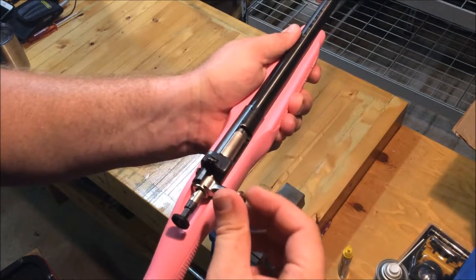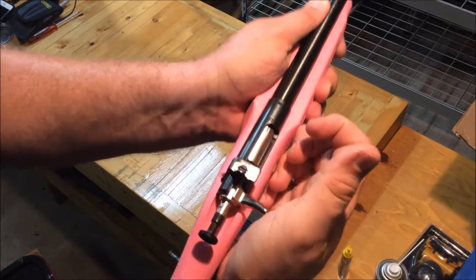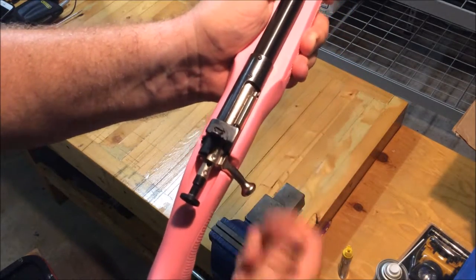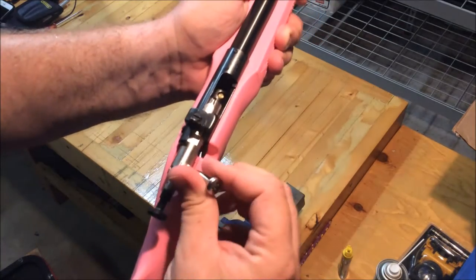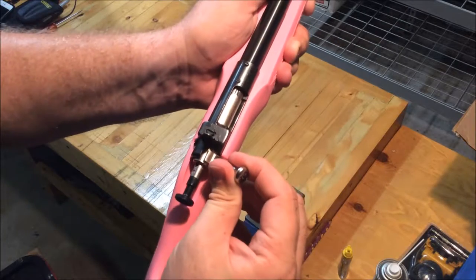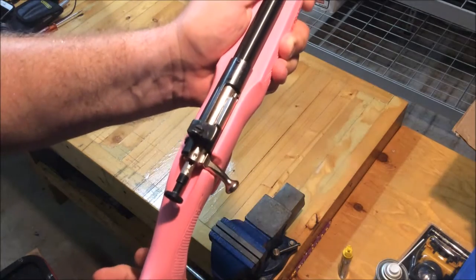She did a good job putting it in and then running the bolt. The bolt goes to a certain point, and then it actually has to go just a little bit further before it will go down. You can't just run it up and then expect it to go down — it has to travel that extra little bit first.